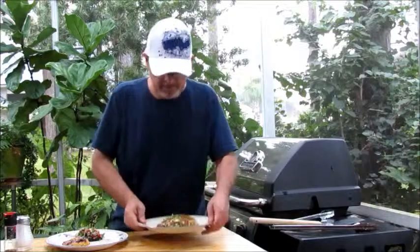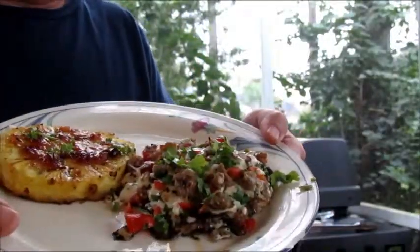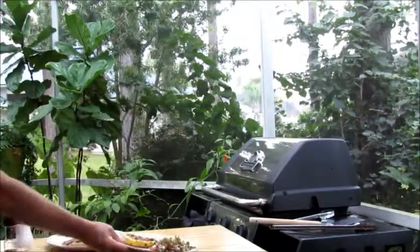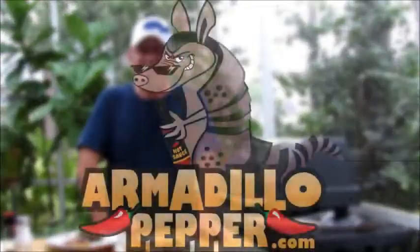And there you have it — it's just that easy. That's grilled portobello mushrooms with mozzarella, jalapenos, and ground sausage. My name is Jeff, I'm with Armadillo Pepper. You can check us out at armadillopepper.com or see what we're up to over on Facebook.